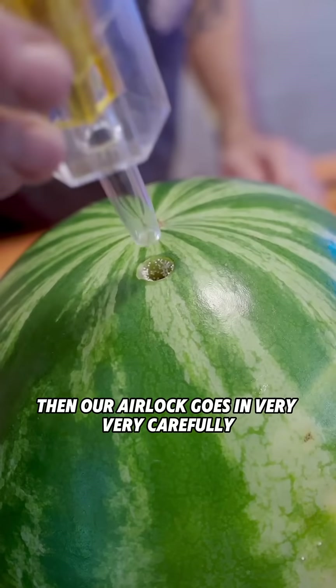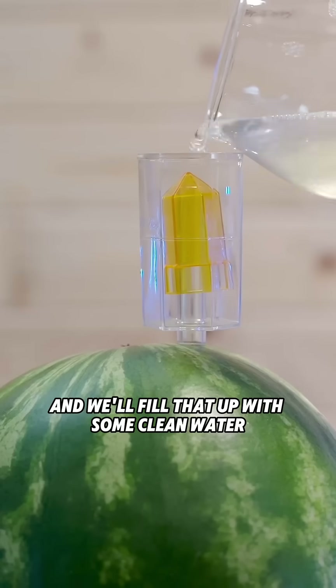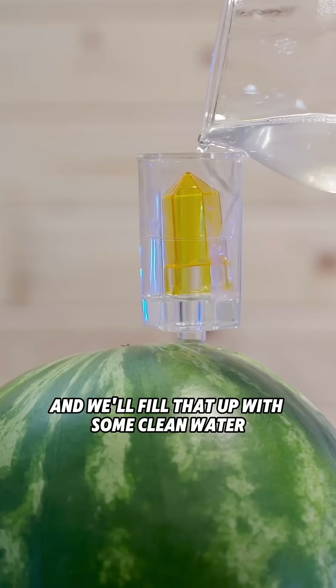Then our airlock goes in very, very carefully. And we'll fill that up with some clean water.